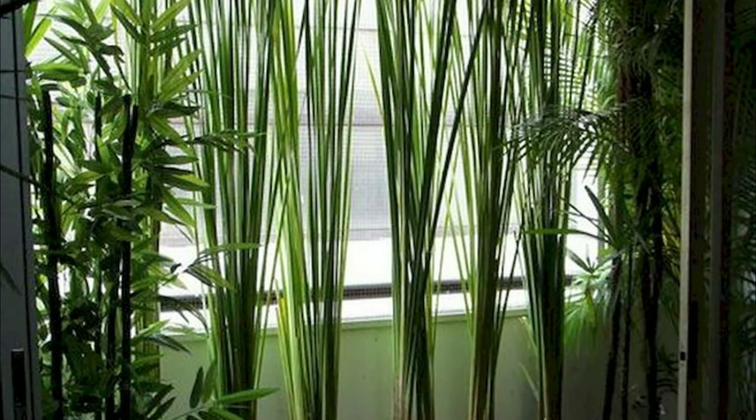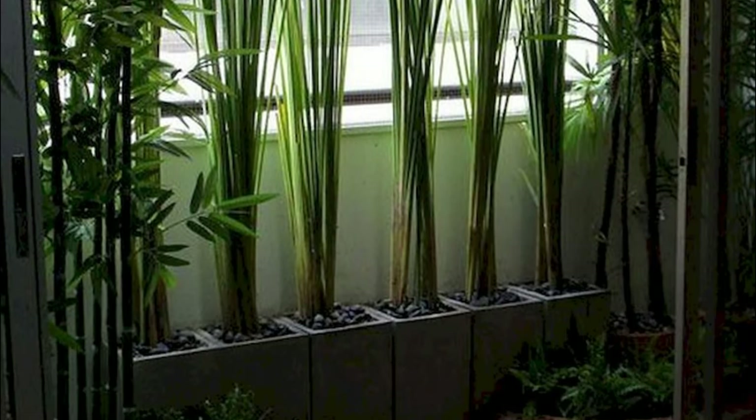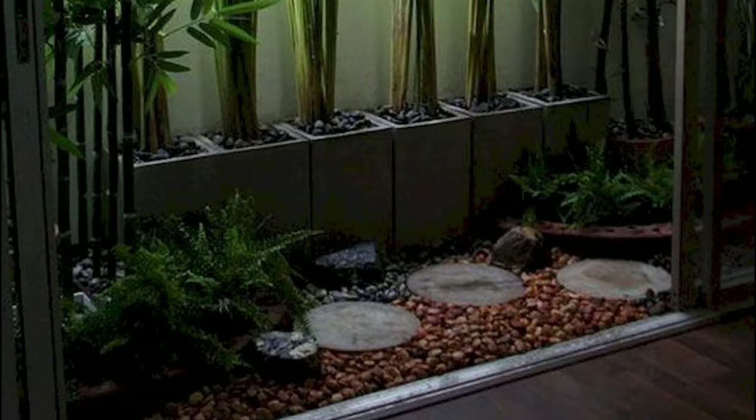Add lots of pebbles and bamboos to give an idyllic touch to your balcony garden. A great idea for a shady space.